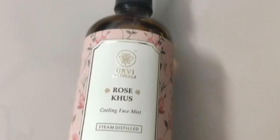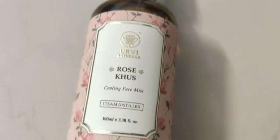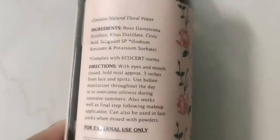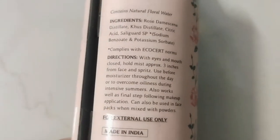Urvee Naturals Rose Khush Face Mist is really, really nice. I have used it for a few weeks. And this is a cooling face mist — perfect for summers, perfect for monsoon season. And it suits every skin type.